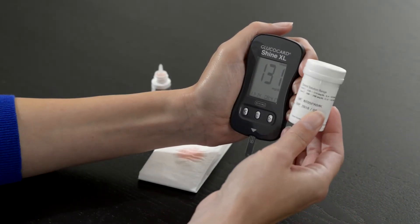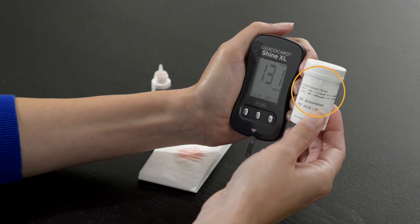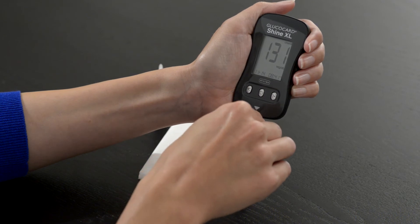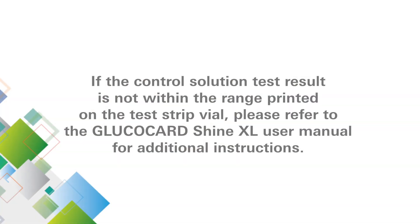Compare this result with the control solution range printed on the test strip vial. The result should fall within that range. Remove and dispose of the test strip. If the control solution test result is not within the range printed on the test strip vial, please refer to the Glucocard Shine Excel user manual for additional instructions.